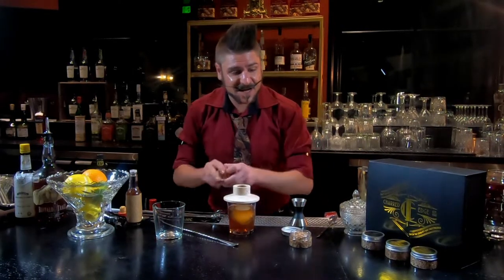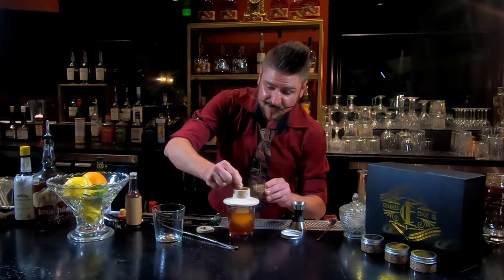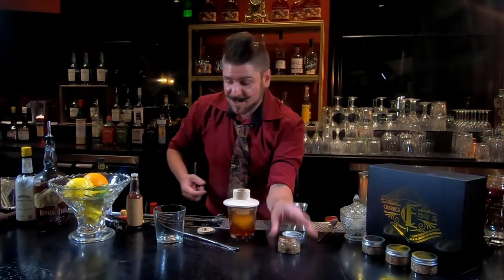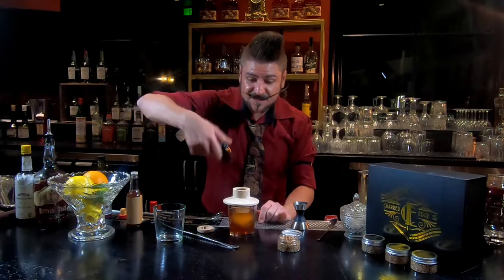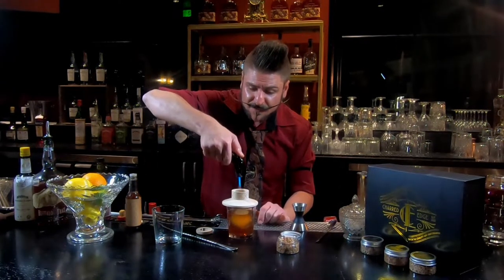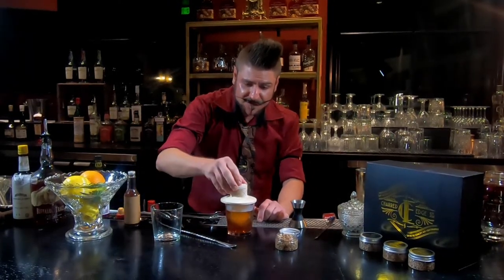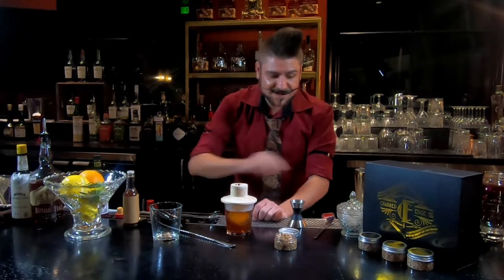That's looking pretty delicious, but I know one way we can make it even more delicious. We've got four different kinds of wood chips that you can use in the Charred Edge Premium Cocktail Smoking Kit. I'm gonna bump up the cherry flavor with a little bit of cherry wood. This thing is so easy to use — all you gotta do is throw your chips in, light it up like so. And you can already see it start — throw the top on, and that guy's gonna be good to go.